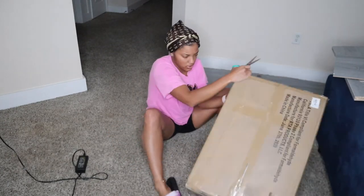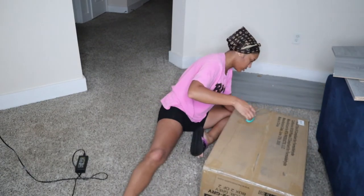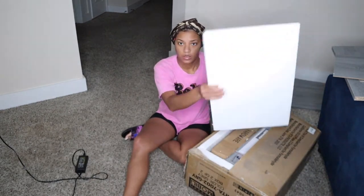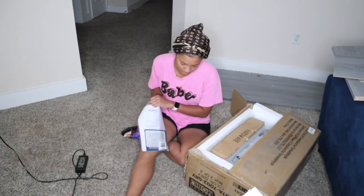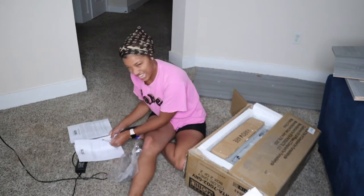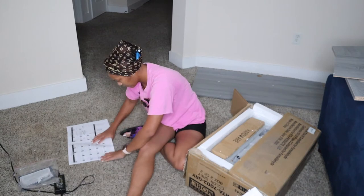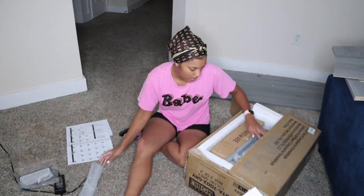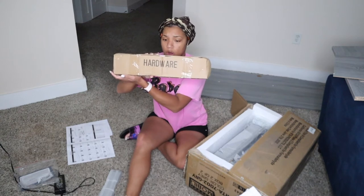I think this piece is supposed to go over this way. I'm struggling. Okay, the instructions — this is what we need. First thing first. Oh, it's got a five-year warranty on it. This is about to take me a while. They've got a box full of the hardware and stuff — all the nuts and screws and everything.